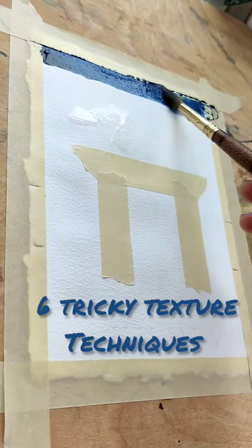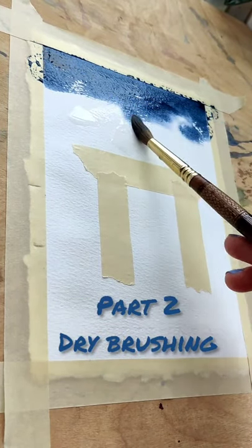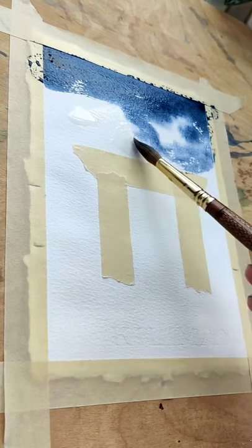Six Tricky Texture Techniques, Part Two. Dry brushing. This is a simple one in theory, but very difficult to master.